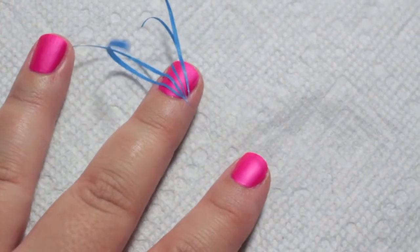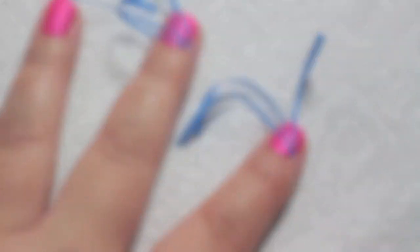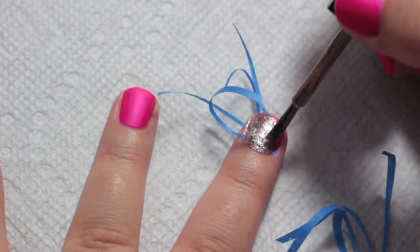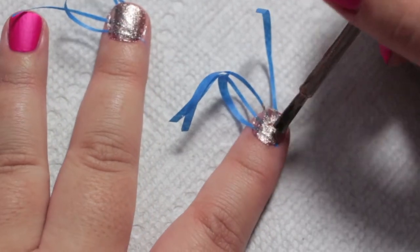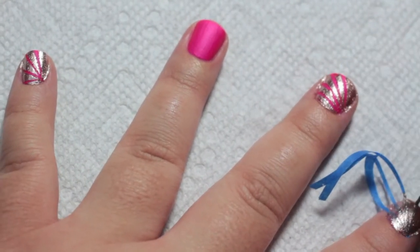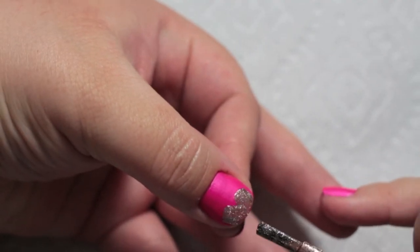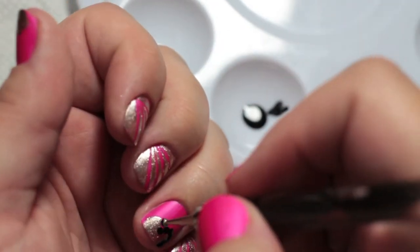Do this to your pinky, middle, and index nails. Once you're ready, with your gold polish, paint a coat on each of the taped nails, then carefully remove the tape. With a gold polish, make two diagonal swipes near the tip of the nail to create the shape of a heart — do this on your ring and thumbnails. Then take some black polish and a dotting tool and make dots to outline the hearts on both nails.